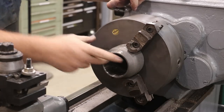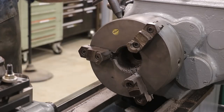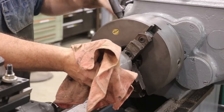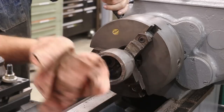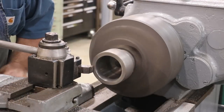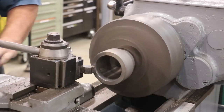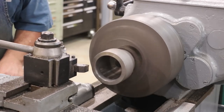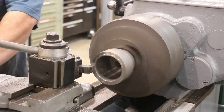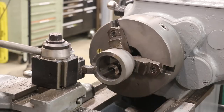That feels good, and with that I think we can take her out and turn her around. It's hot as a firecracker, but we're going to go ahead and come in here and face the bottom — just feeding it by hand. That sounded like it cleaned up. Yeah, that's good.